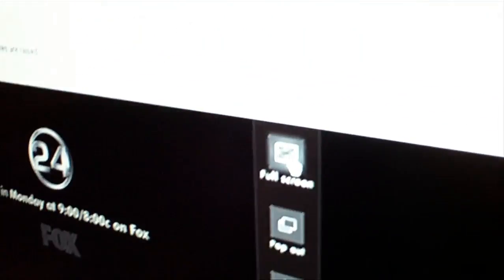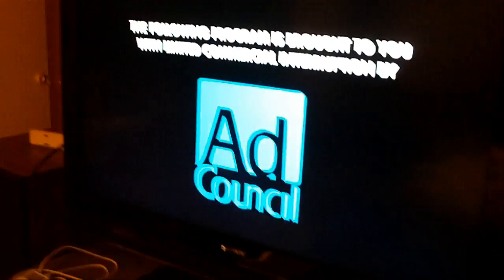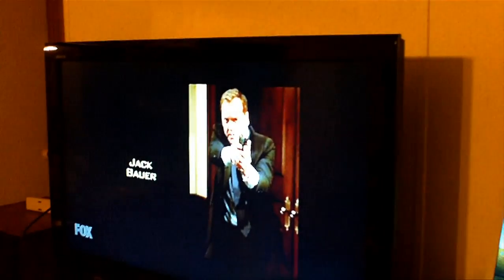I click on that and you can see it's beginning to load the video. I'm going to go ahead and click on the full screen button, and you can see that the video streaming from the internet from Hulu.com completely fills the screen with the correct aspect ratio. It's an episode of the television show 24 and it looks very good — just like watching broadcast, satellite, or even a DVD.